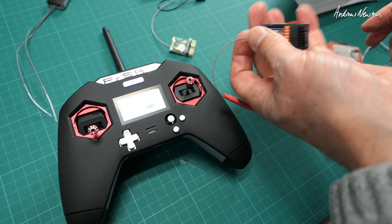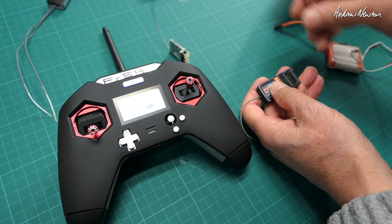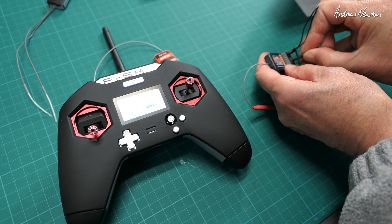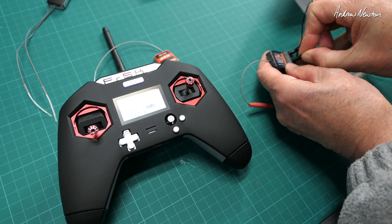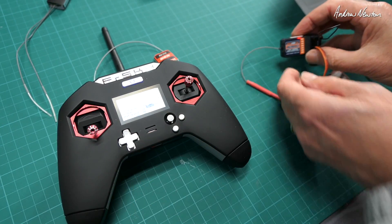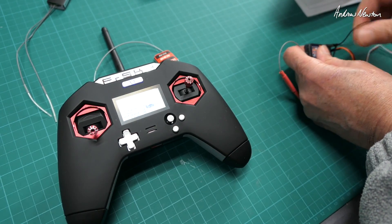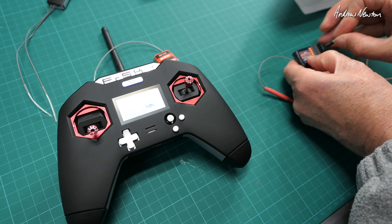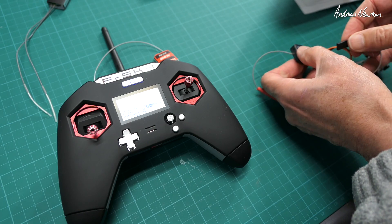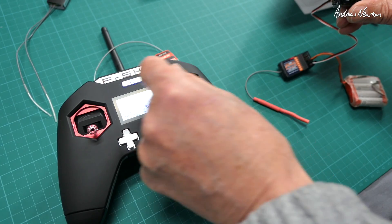For this one I'm going to bind up this HobbyKing HKTR6A V2. We'll put a bind plug in and plug in power. There's a fast flashing red light. Push the bind button and it goes solid — so we're good. Then recycle the power. It looks good. We'll put a servo in to check, and we're good to go.